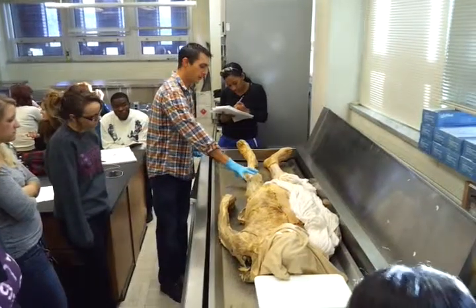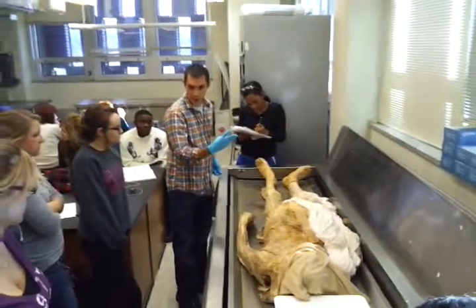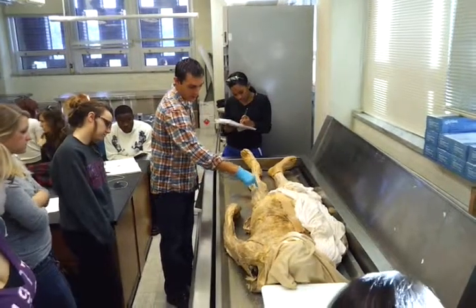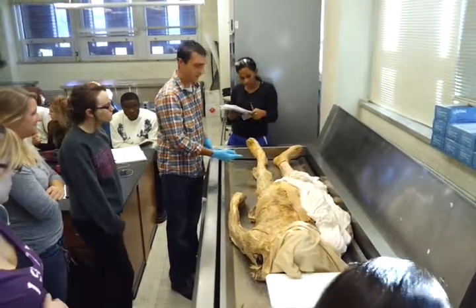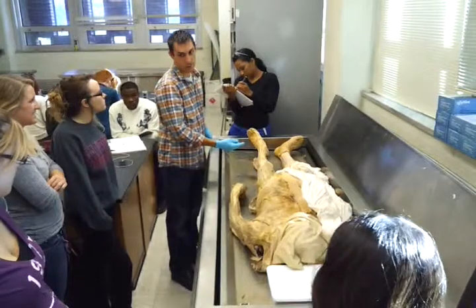Quadriceps — the four-headed muscle. You can see superficially here three parts of the quadriceps that you need to be able to identify. Centrally, this sort of feather-shaped muscle right here — what's this one called? Straight up-and-down muscle fibers: rectus femoris.